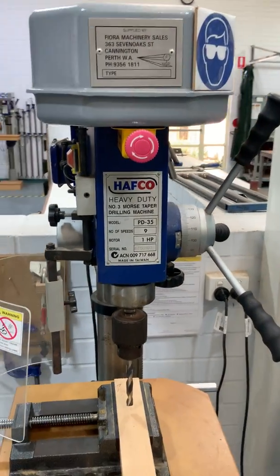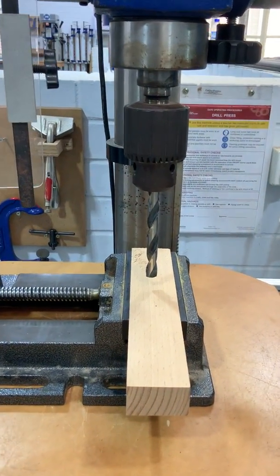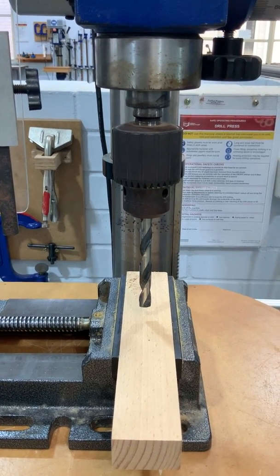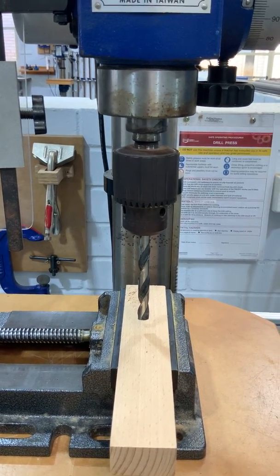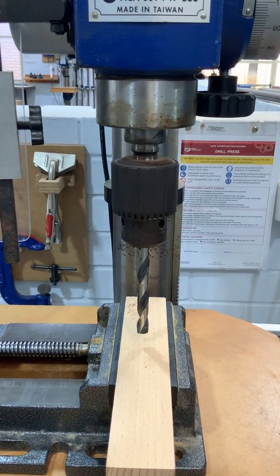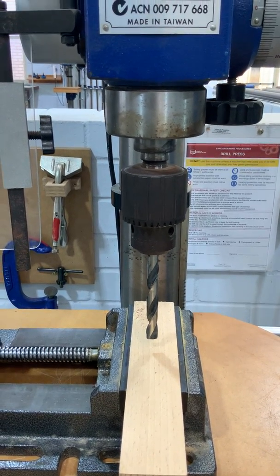The actual bit itself is referred to as a drill bit — there it is. For this particular machine we have a chuck, and the chuck is what we hold the drill bit in. This can take drill bits as small as about one and a half millimeters diameter up to about 13 millimeters diameter.